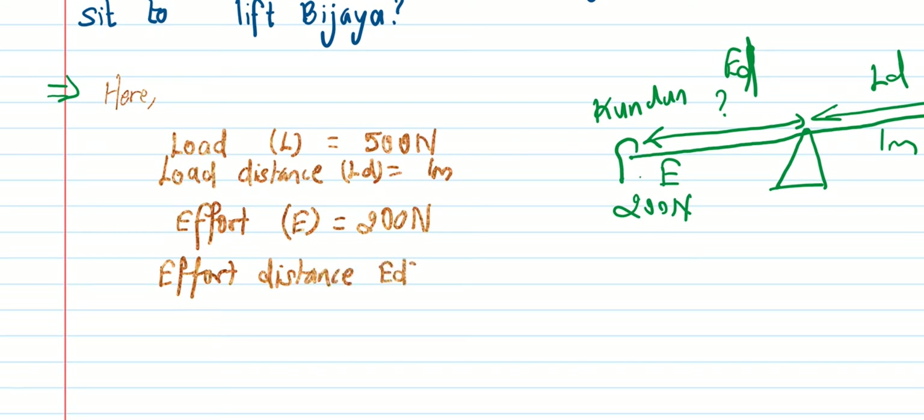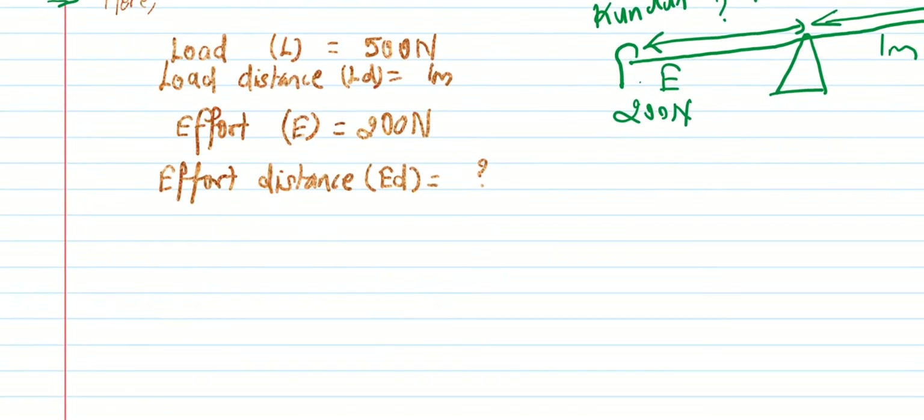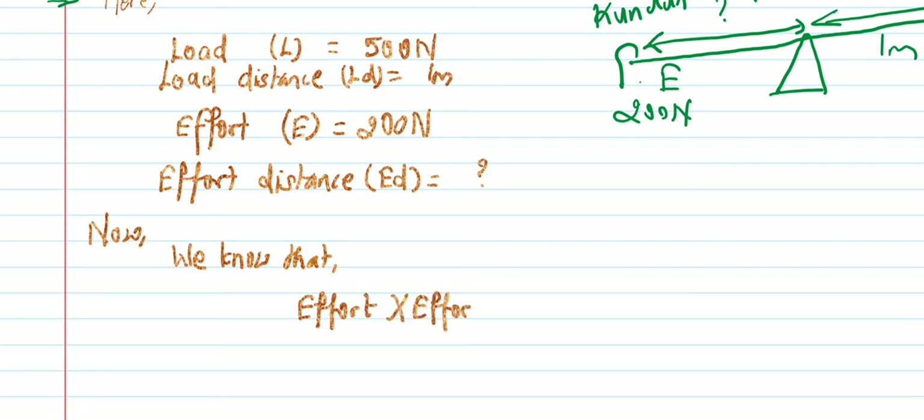We know that Effort × Effort Distance is equal to Load × Load Distance. So using this lever formula, we can calculate the effort distance.